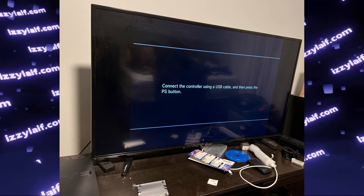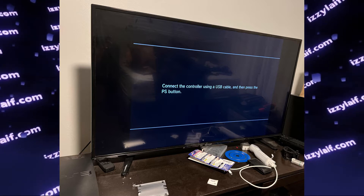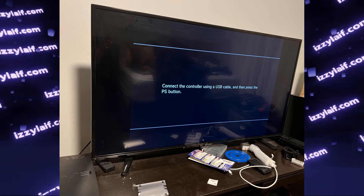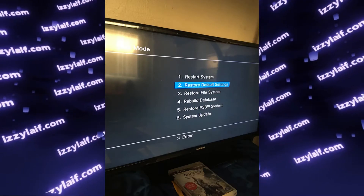You turn on your PS3 only to see the message on the screen: connect the controller using a USB cable, and then press the PS button. In other words, you are greeted by the PlayStation 3 recovery menu.